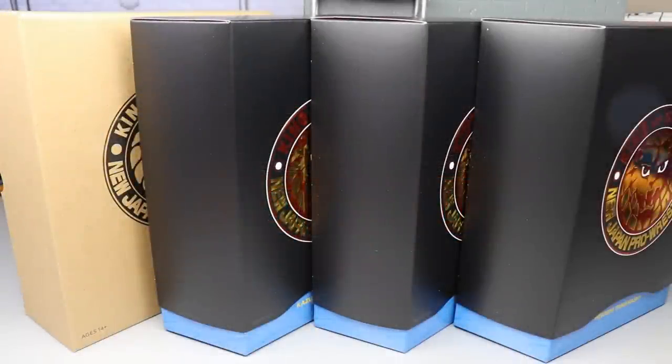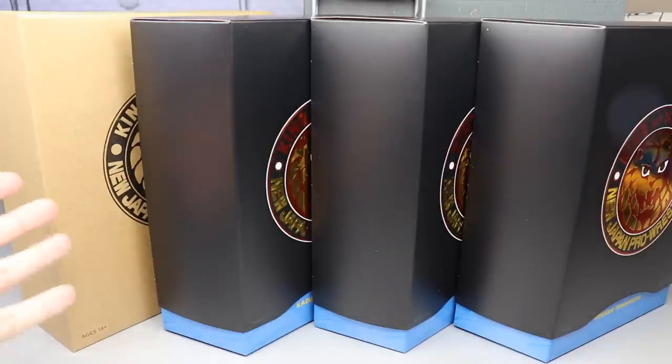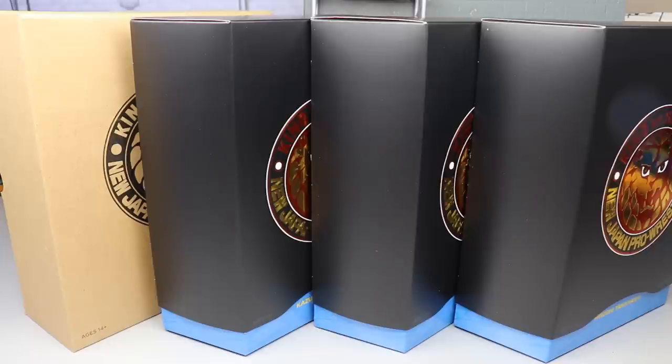Welcome back to another MDToys video. Today we have another wrestling figure review, and it is on the brand new New Japan Pro Wrestling Ultimate Wrestling action figure set. We got the full wave one right here. If you're wondering why this cardboard box is here, I'm gonna break it down for you really quickly.